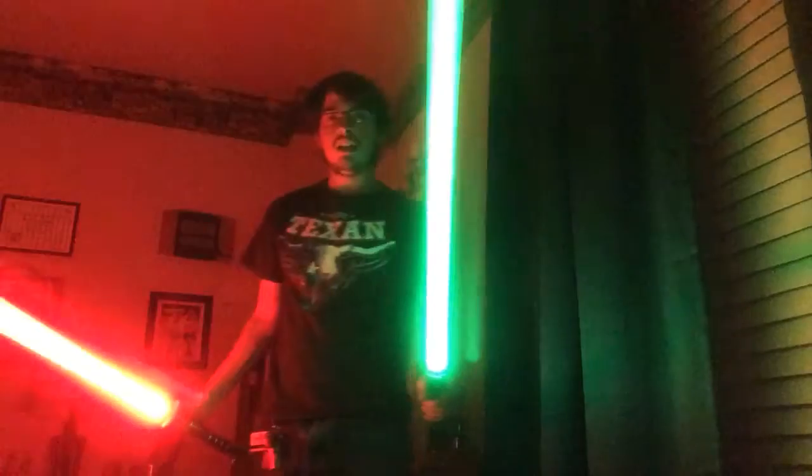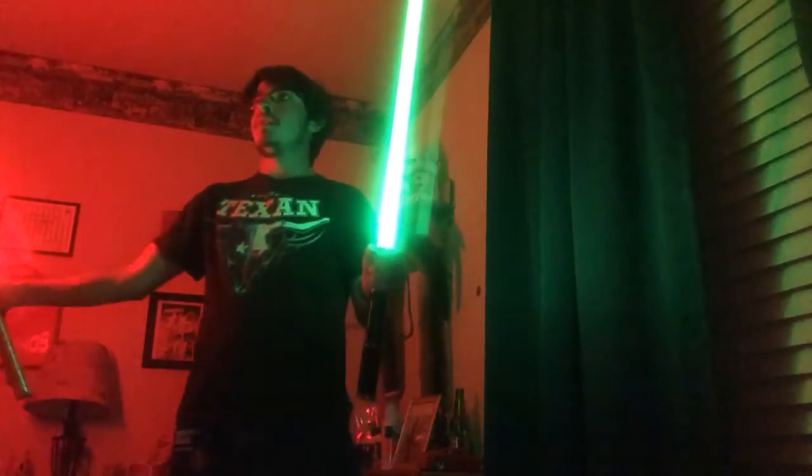Man, it sure is dark in here — I hope there's no monsters around. Just kidding, there's no monsters! Anyway, this thing lights up the room pretty good when it's dark. Actually, if you have two of them, it lights up like half the room. Usually a green one lights up a little bit of the room, and this red one right here lights up the other half of the room.